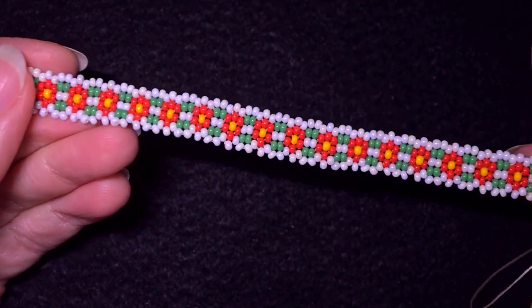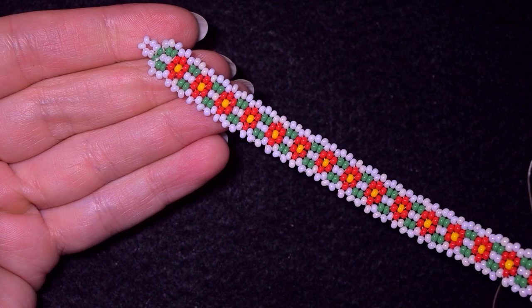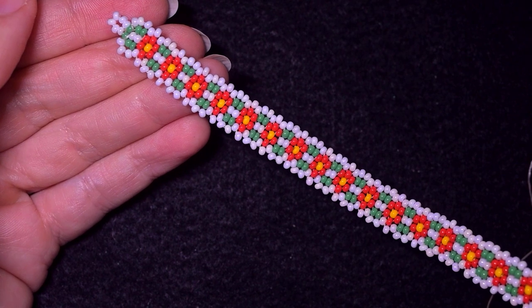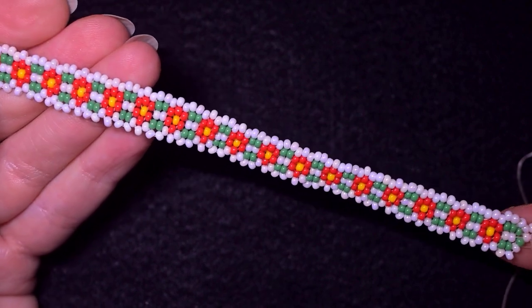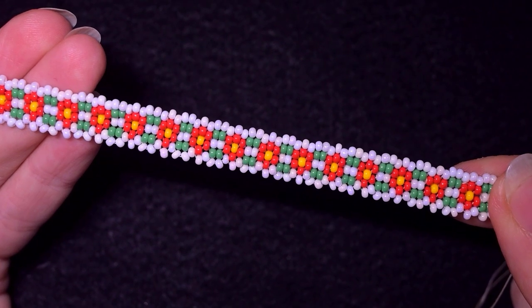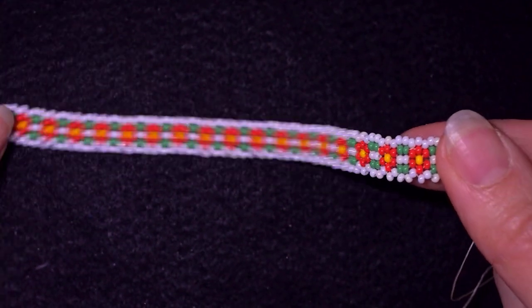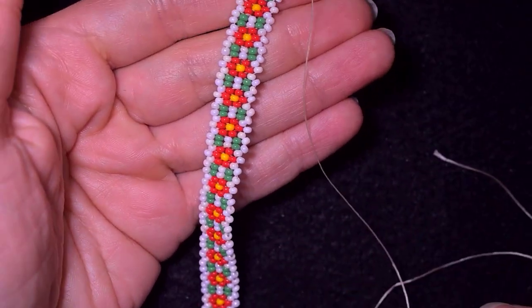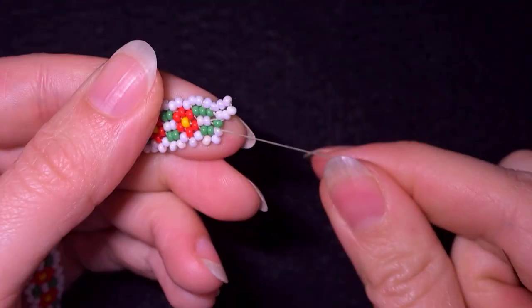If your bracelet bends to one side, it could mean several things. One is that you used slightly different beads — sometimes beads from the same manufacturer but different lots differ a little, causing bending. The other reason could be uneven tension — too much from one side and less from the other. A way to fix this is to go one more time from the opposite side to where it is bending.